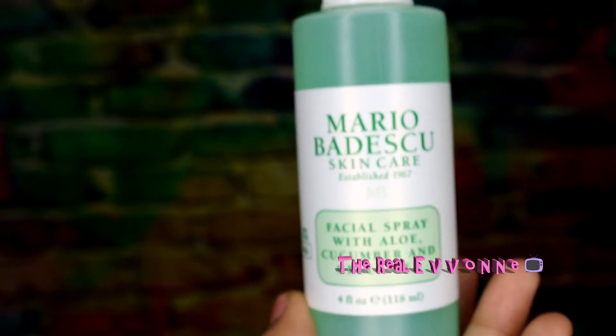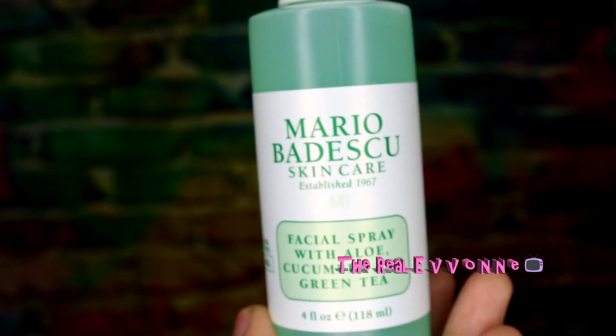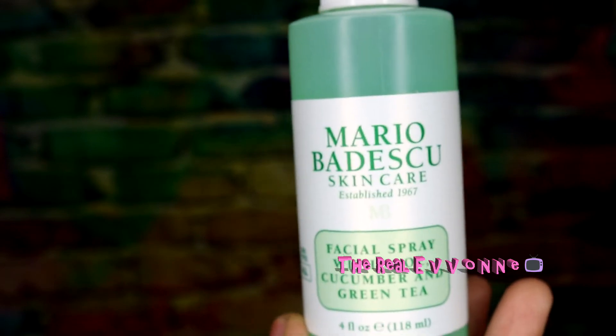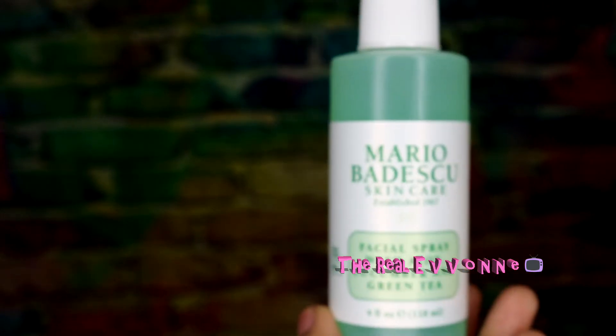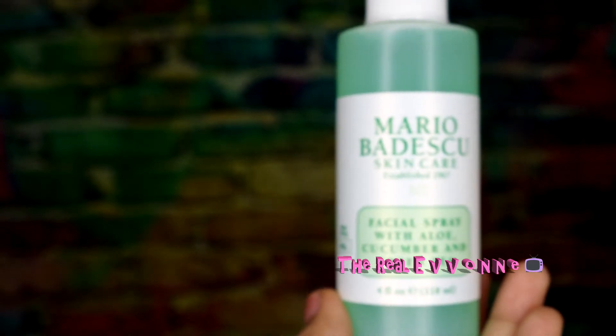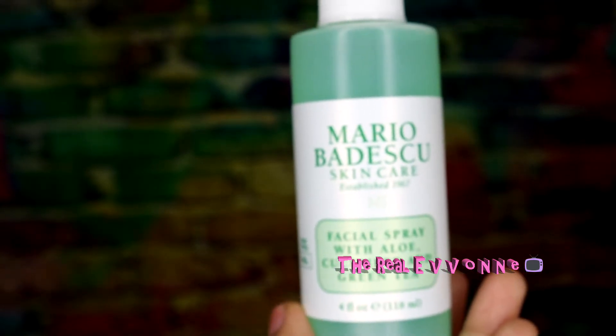I just want to share that in case you're looking for a good facial spray. You can use this after you wash your face, or even midday in summertime when you need a refresher. Have a spray like this or the rose water one and you'll be good to go.